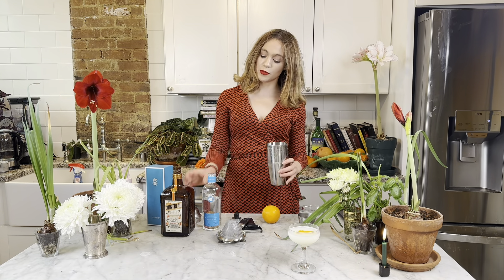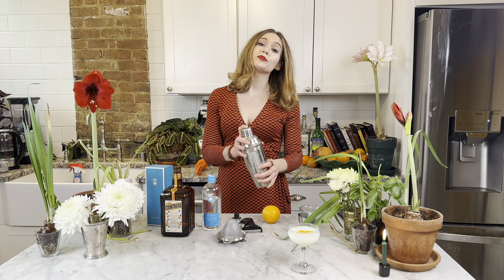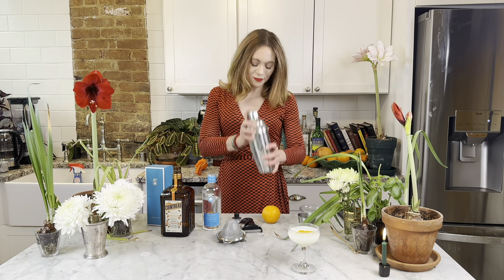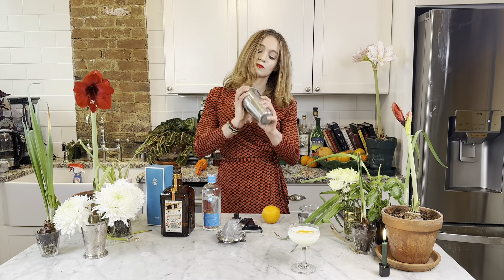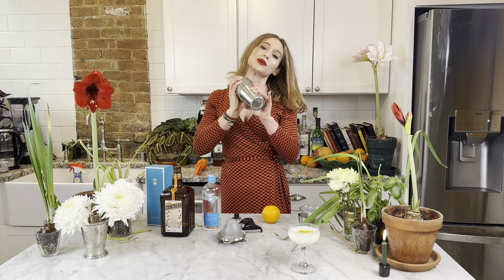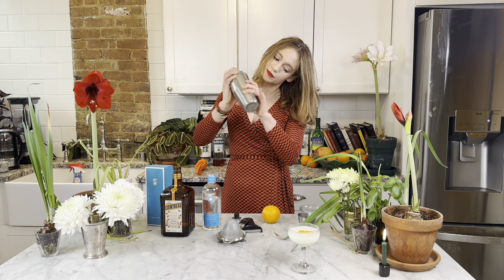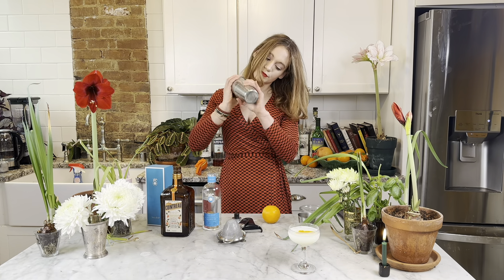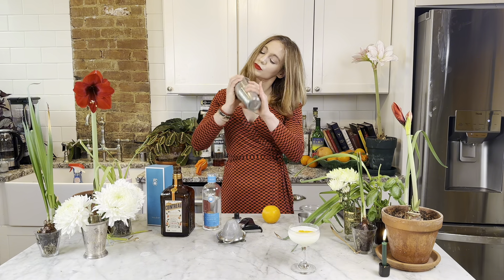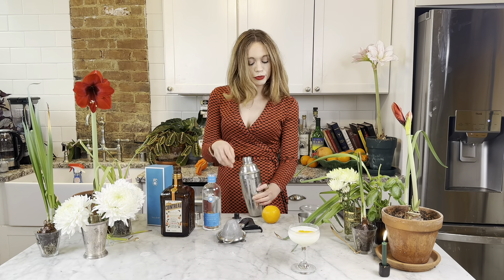We have our ice. Fill it up all the way to the top and shake it till it's super, super cold. Because it's citrus, you're really supposed to double strain it. If you like pulpy drinks and don't want to fool with it, don't strain it. I'm probably going to strain it because it's pretty — why not? You strain it so it touches the egg a lot.